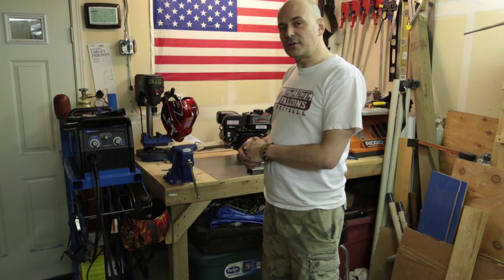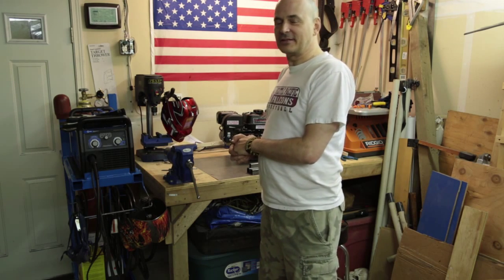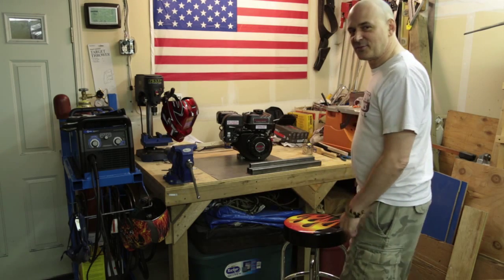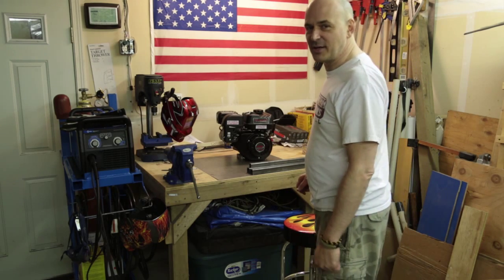I have to figure out whether to drill first or weld first. Not quite sure. It's been a long, tough week and I'm a little tired. But I can turn the camera off, go to bed, come back, and you'll never know.